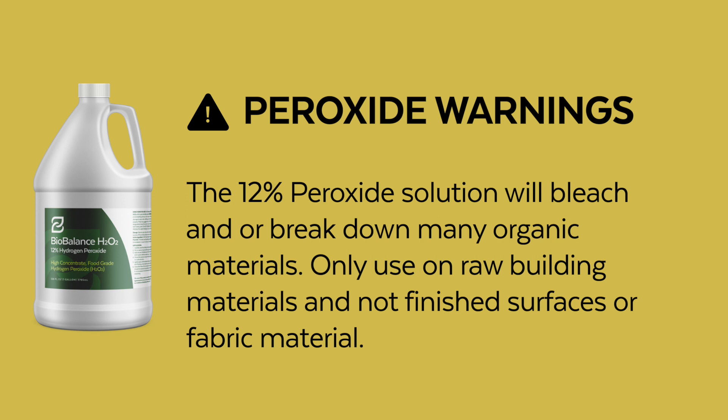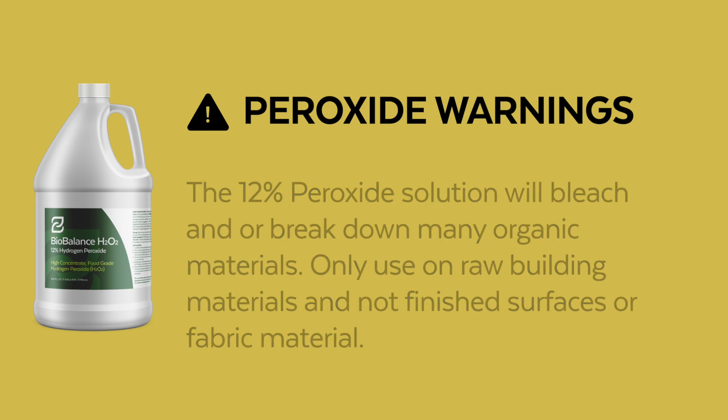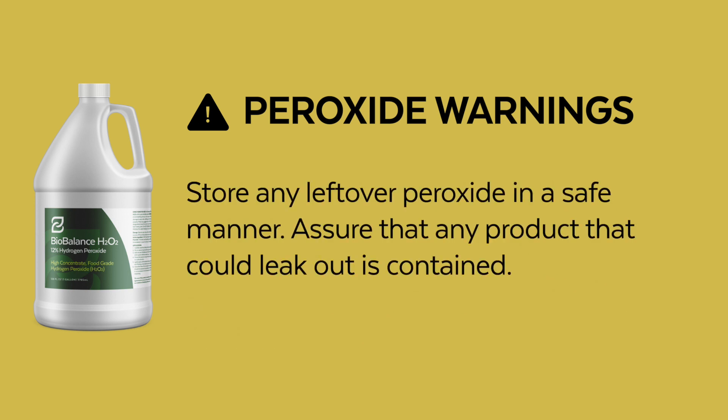Only use on raw building materials and not on any finished surface or fabric material. Store any leftover peroxide in a safe manner, and assure that any product that could leak out is contained.